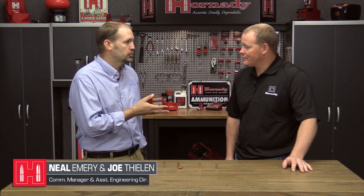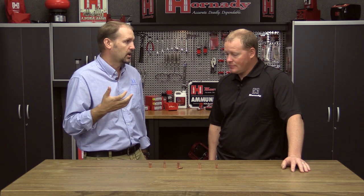Hey, I'm Neil from Hornady. I'm here with Joe Thielen from our engineering department. He does a lot of match shooting and has been instrumental in the design of our match bullets. The ELD match bullets have really taken off well this last year. We've got a bunch of new ones — tell us a little bit about them.